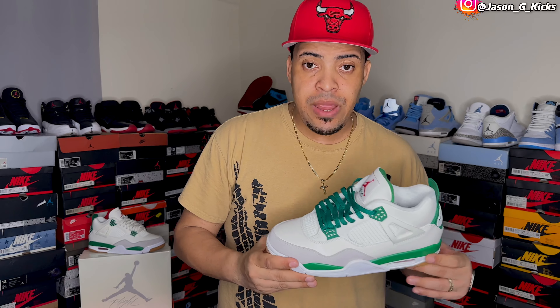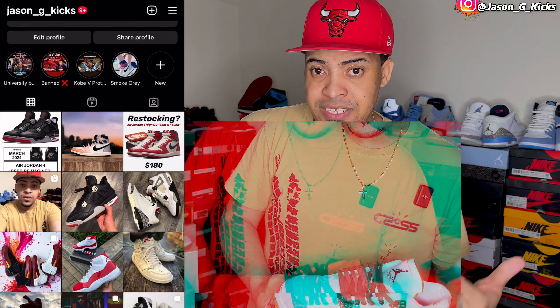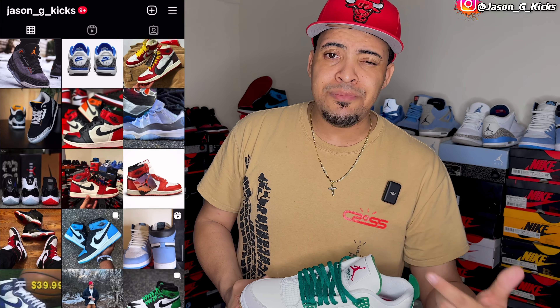Let me know in the comment section which was your favorite lace color. And if you want me to do a second part with different color laces, let me know the options in the comment section. Thank you a lot for watching, and if you enjoy this kind of content, subscribe for more videos like this. Also, follow me on my Instagram and on TikTok as JasonJK. I upload a lot of pictures, sneaker news, and everything. Go follow me on Instagram. Thank you a lot for watching — until the next one. Goodbye.